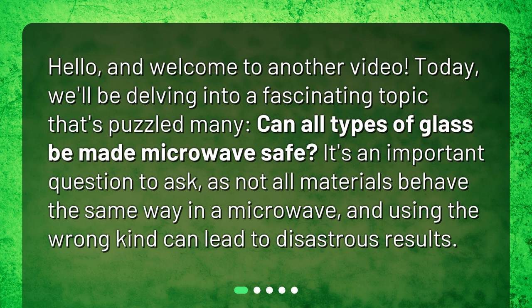Hello and welcome to another video. Today we'll be delving into a fascinating topic that's puzzled many: can all types of glass be made microwave safe? It's an important question to ask, as not all materials behave the same way in a microwave, and using the wrong kind can lead to disastrous results.